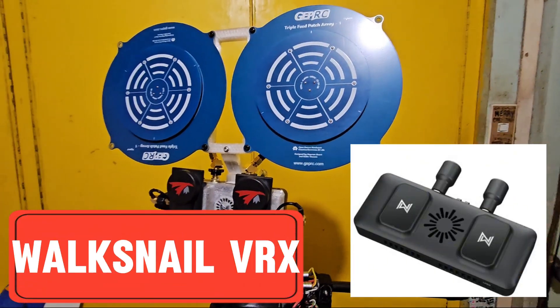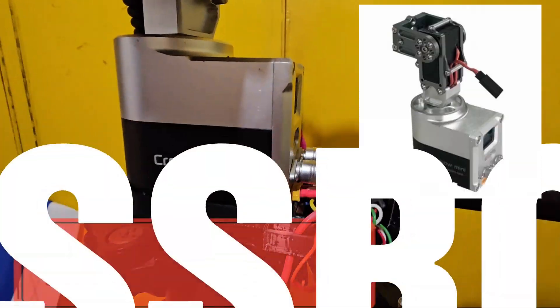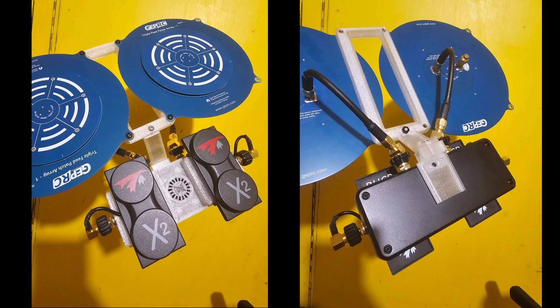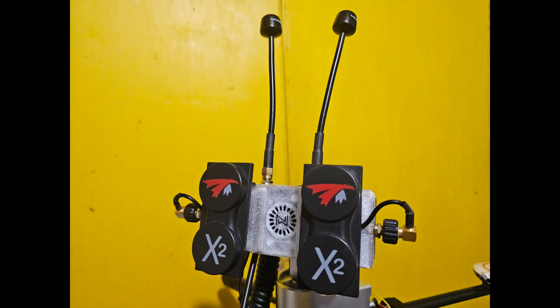Here's a Waxnail VRX module mounted on a MyFledrum Crossbow Mini Antenna Tracker. This is a Waxnail VRX module that I modified so I can mount my high gain patches. But essentially you can mount any antenna if you want.